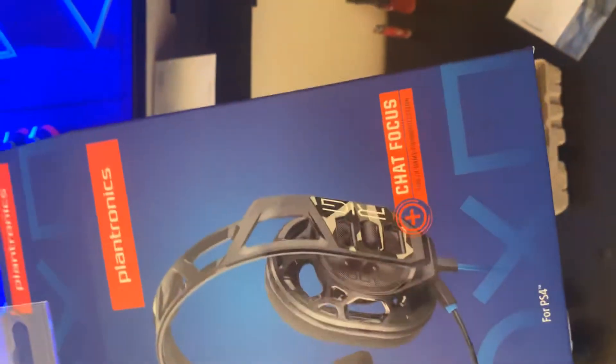Again, welcome to Adrian Zapien No Spaces. We are doing an unboxing video on this PlayStation mic right here.